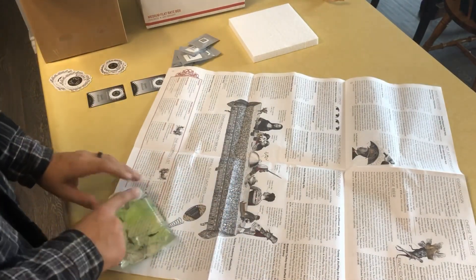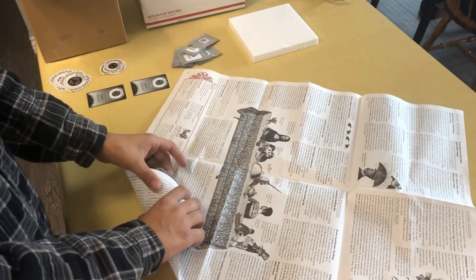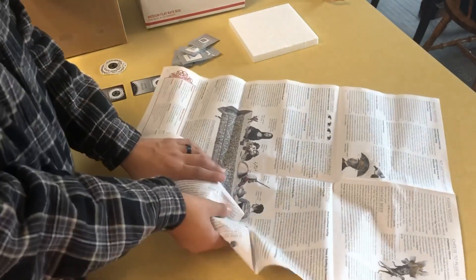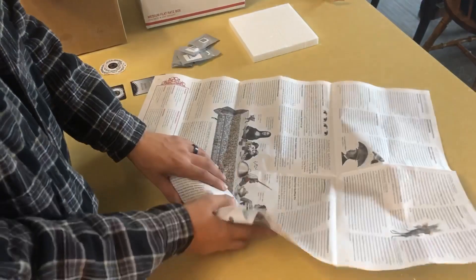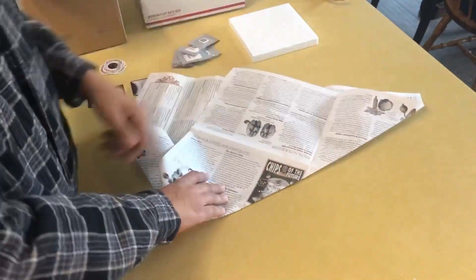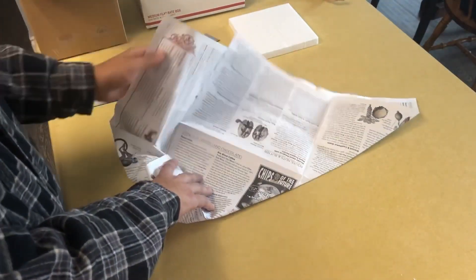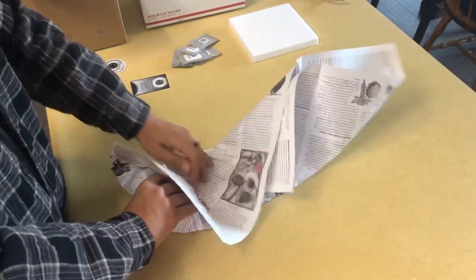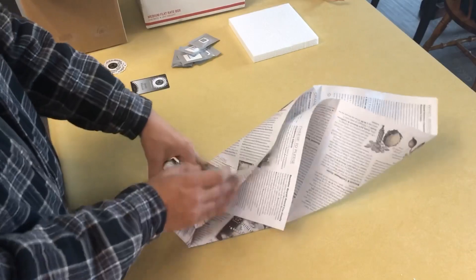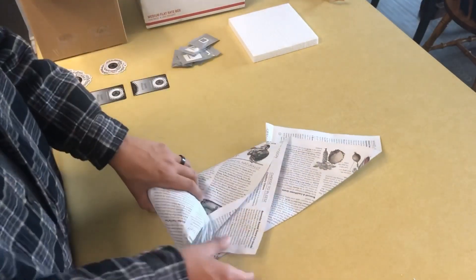After we get that done and tie it off, we're going to fold it into newspaper — show you guys how we do that real quick. The way you want to fold it is kind of like a burrito, like a stuffed burrito. You want to fold it like this and kind of keep it tight.